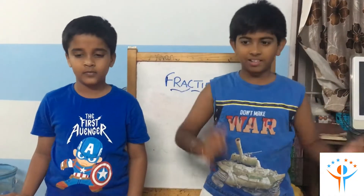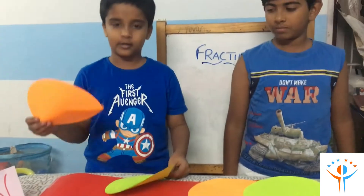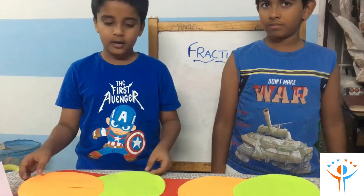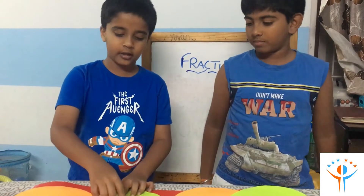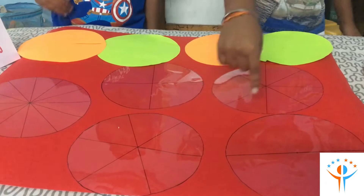This is a part of whole. For making the fraction activity we need to cut any colored circle paper and we should cut the radius of the circle. We need some OHP sheets with divisions.